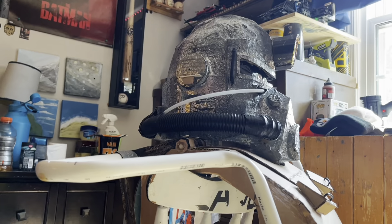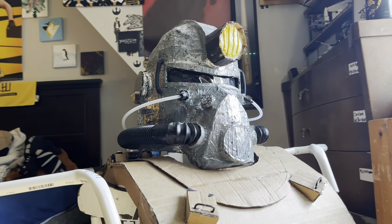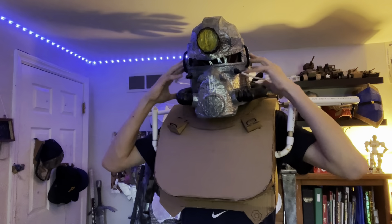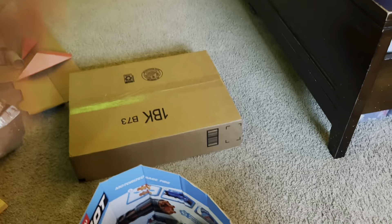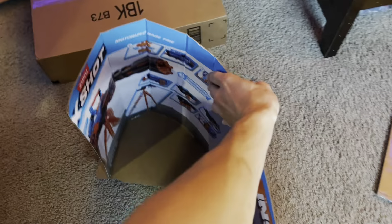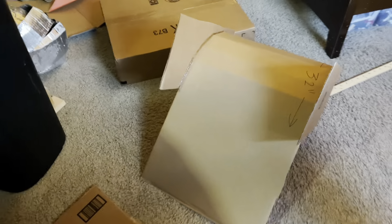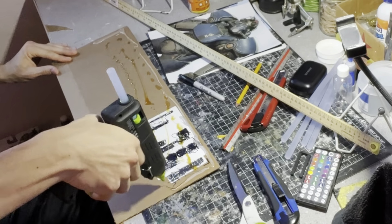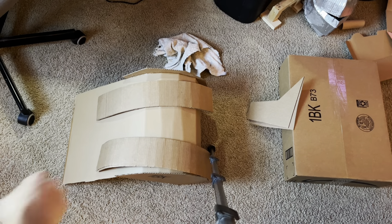Hello everybody, welcome back to the workshop. Today this is part one of the T-51 Power Armor. I started off with a nerf gun box, 15 inches by 32 inches, and then I bent it against the corrugation and glued a piece of cardboard to hold that shape. Using gorilla glue and hot glue, I folded some cardboard onto itself — these are going to be support straps that get glued onto the chest piece.